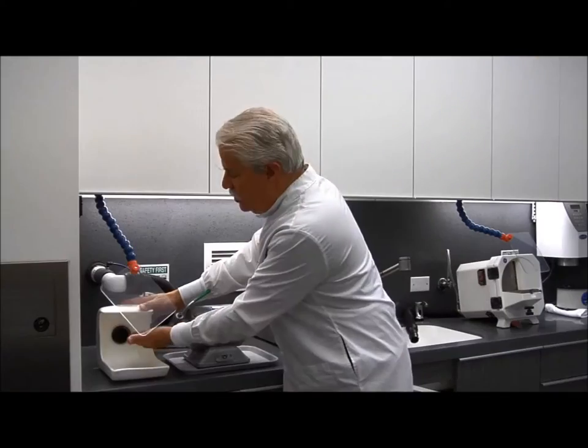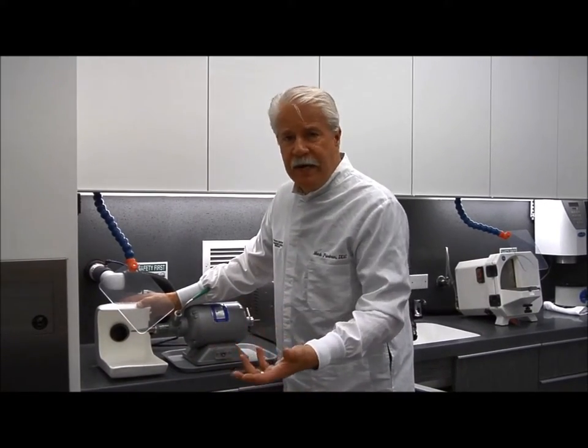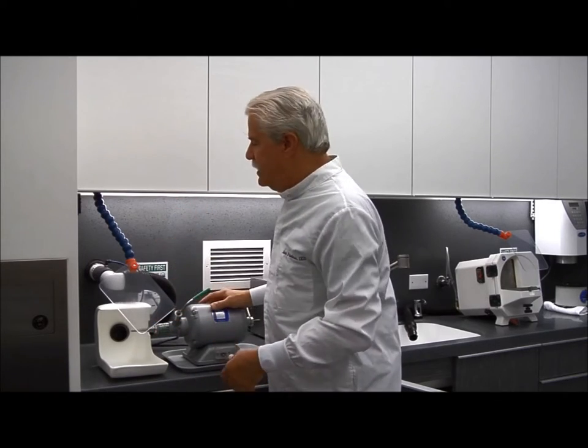We have suction attached to the lathe so that when we're polishing a provisional using pumice, or grinding on acrylic on our lathe, we can vacuum that all into the suction system so it doesn't go all over the office.